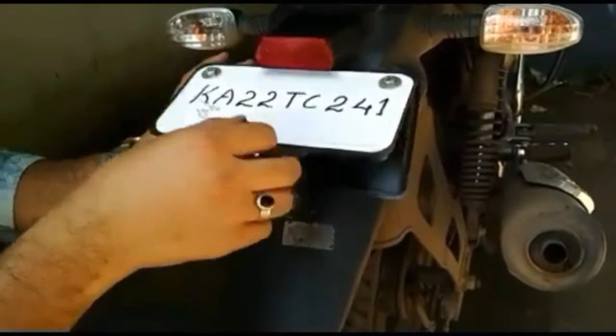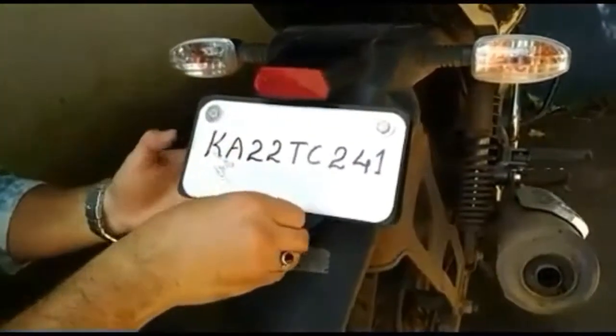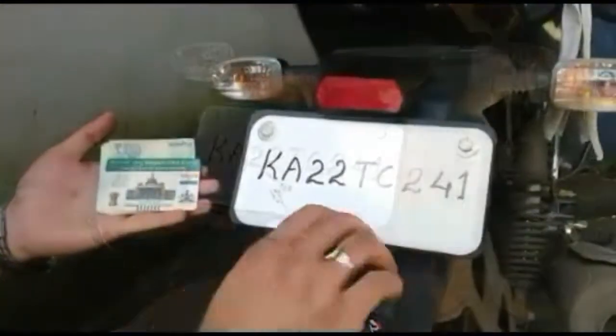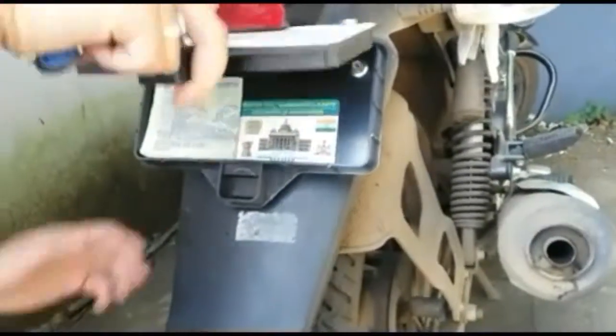Check the lock if it locks properly. This box is used to store important materials like mobile, wallet, RC book and license card etc.